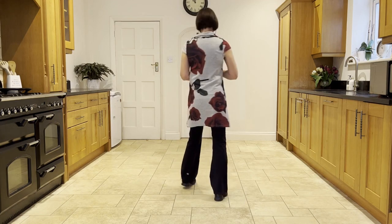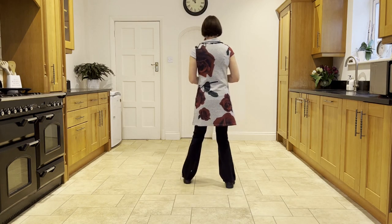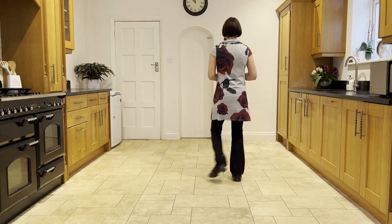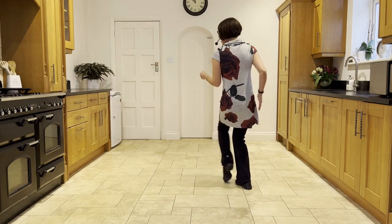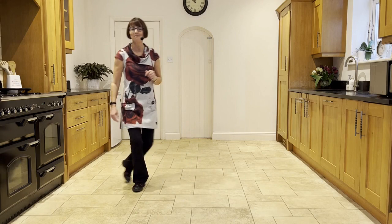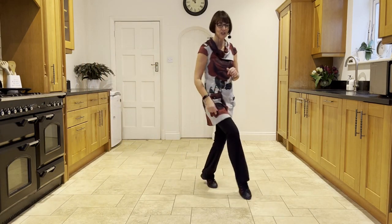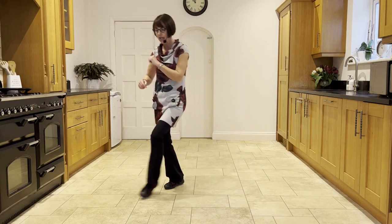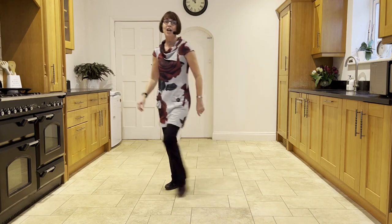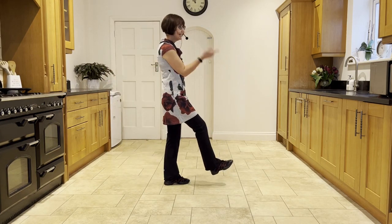Let's take it from the top: out, out, right, left. Ready and out, out. Flip, step. Flip, step. Behind, turn. Press, twist, twist, kick. Back, touch, step. Pull the scuff. Side, behind. Side, touch. Side, behind. Side, scuff. Into your rocks: cross, rock. Side, rock. Cross, rock. Side, hold. Cross, rock. Side, rock. Cross, back. Turn, scuff.